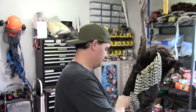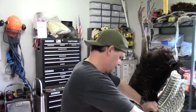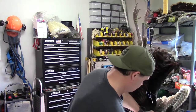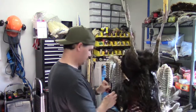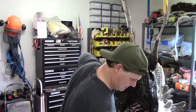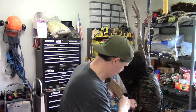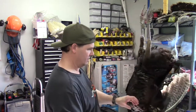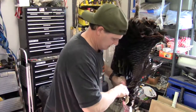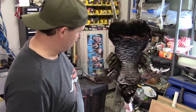Now I'm going to pull these secondary feathers off this wing before I scald him. You just grab them and pull them down. They're a little bit tough since this bird's been dead for a while, so it's not going to be as easy. There we go — all the primary and secondary wing feathers are off our bird, so now he's ready for scalding.